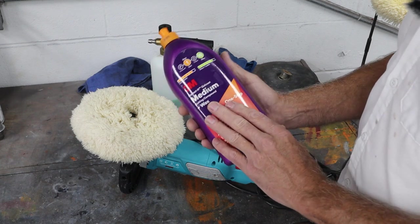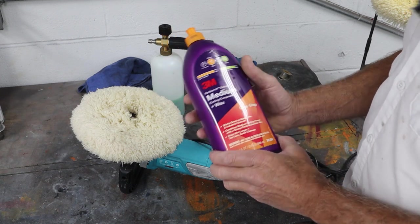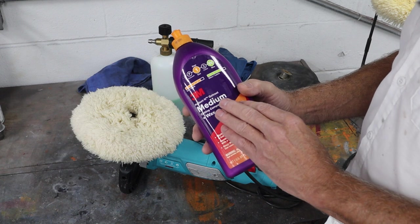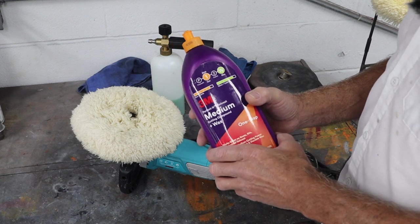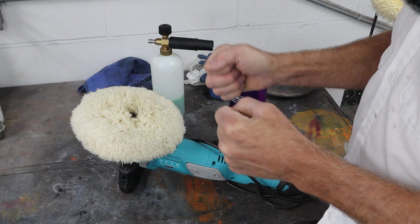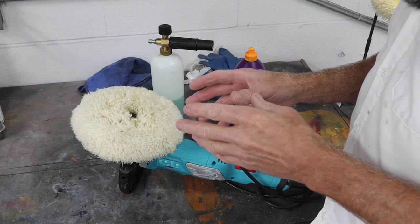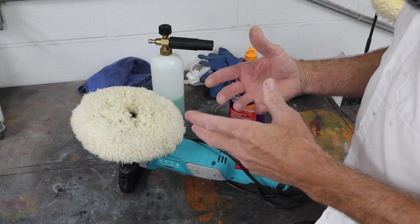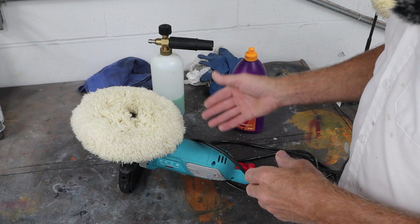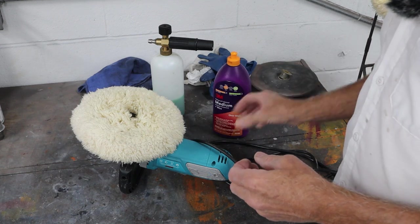This is specifically made for gel coat. From what I've seen, I think it works pretty good — this would be my first time using it, so we're going to give it a shot. But you really have to use a machine to get this done. You could do a little touch up by hand, but really you need a machine. Now I've seen a lot of those little two-handed vibrating things — don't waste your time, don't waste your money on those. They're not going to do anything; they can put wax on, that's about it. You need to pick up a regular type polisher.